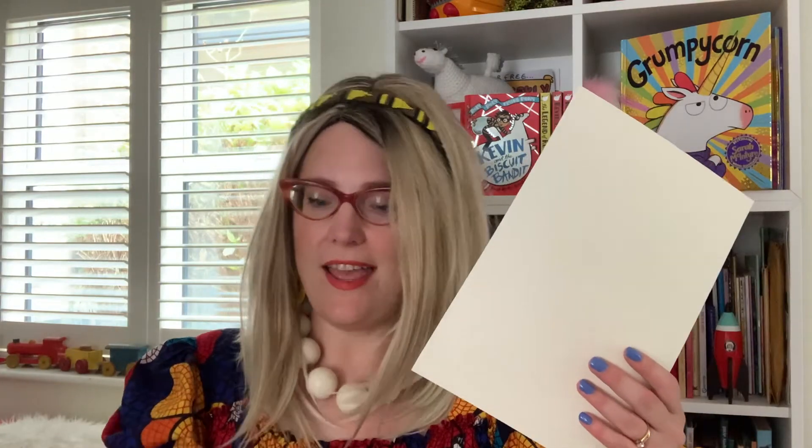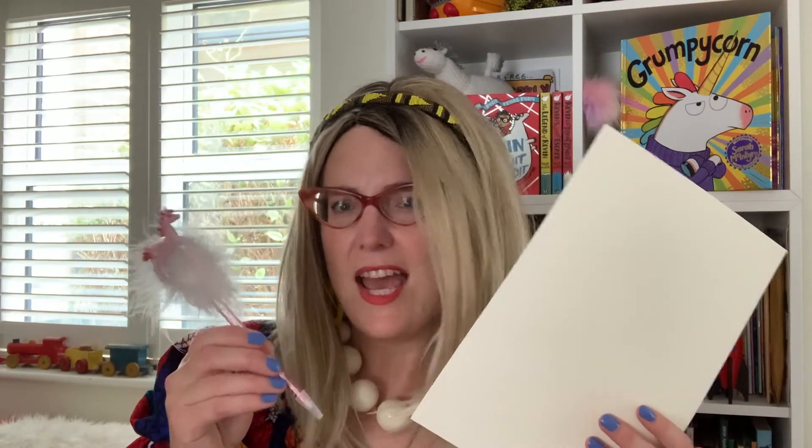Opera is all about imagination and the wonderful places it can take us. Let me take you over to my drawing desk — I'm going to teach you how to draw a unicorn from the Grumpy Corn books singing on stage. For this, you're going to need a piece of paper and a pencil or a pen, and possibly later some coloring supplies. He's a real diva, so he's going to love this.